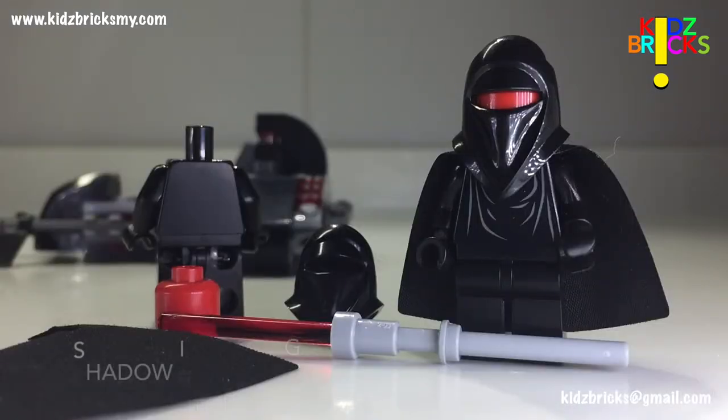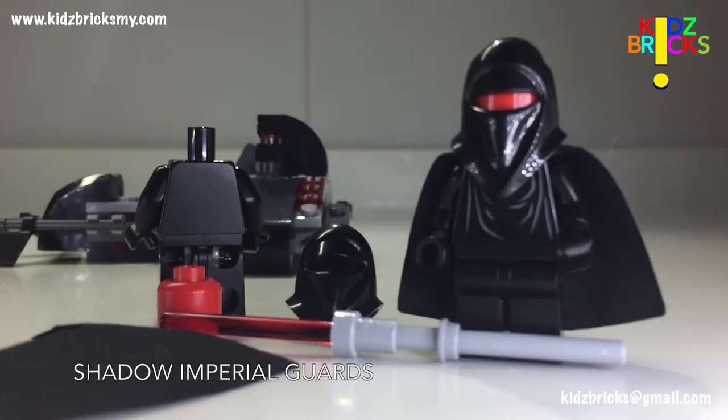The next pair of figures don't have an official name. For ease, I'm just going to call them Shadow Imperial Guards. Apart from the headpiece, it's pretty much a simple figure. There's no facial expression and the printing on the torso is only on one side. They do get lightsaber staffs each as a weapon. And the cape just signifies that they're more recognisable from the movie.